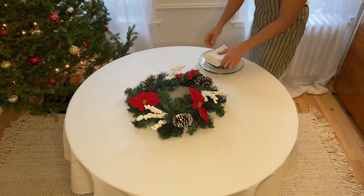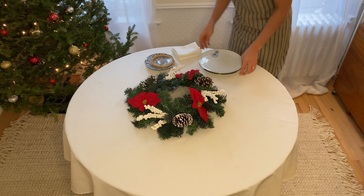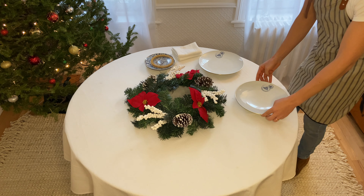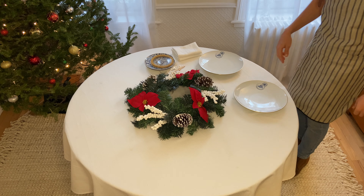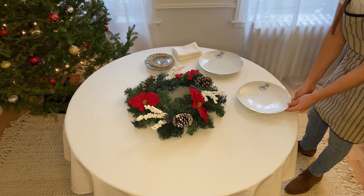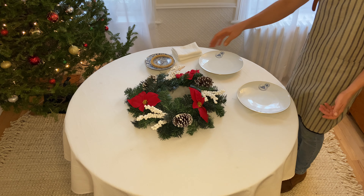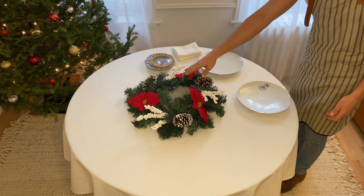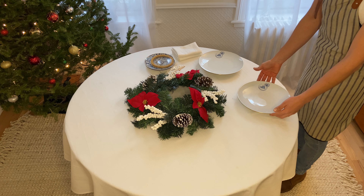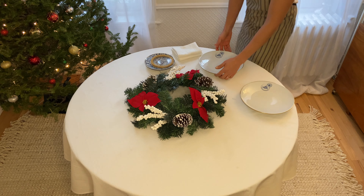The first thing I like to do when setting a table is flatware or place settings. So the first thing is my entrée plate or main course plate. Usually I like to do a thumb's width between the plate and the edge of the table. In this case, however, since this central piece for the table is so large, I'm going to go to the edge of the table so that I can get a bit more space.